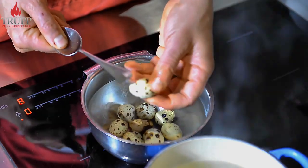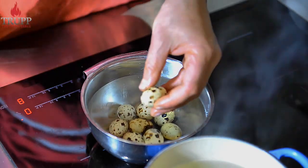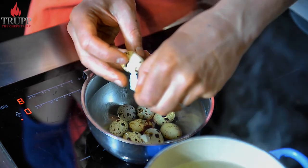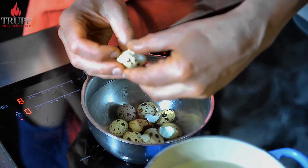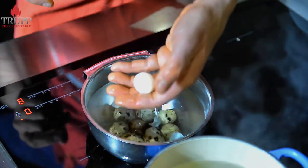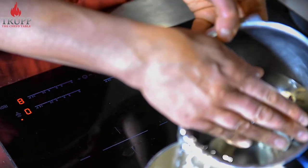I want to show you how most people would peel quail eggs. You just take a spoon and bash the eggshell — this works pretty well in my case. But sometimes, if the eggshell is really thick, it's almost impossible to peel a quail egg that way. So I want to show you another method for when the spoon technique doesn't work well.